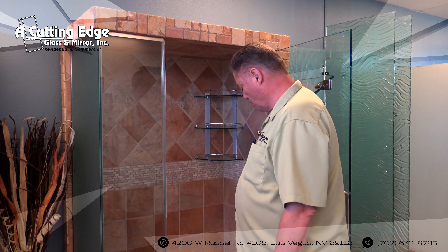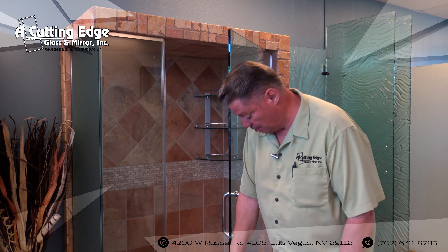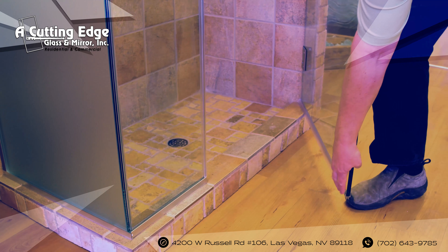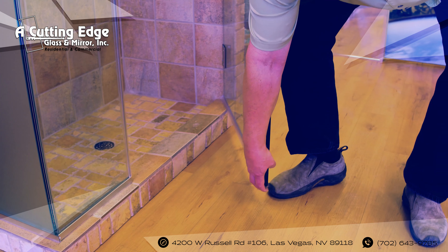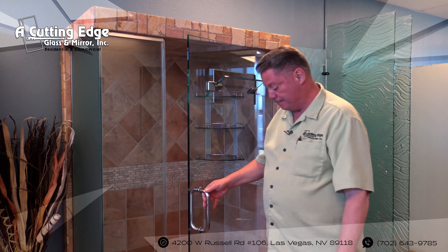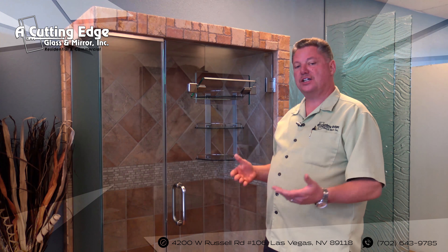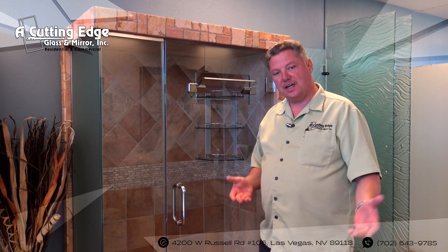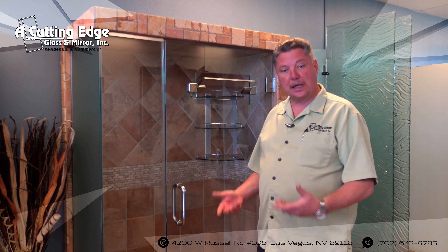Bottom sweeps are more of a soft plastic sweep down here on the bottom. These also press on and come off just like this, and you can press them back on. You want to pull them off and bring them down to our shop because we need the exact piece so that we can properly notch it and fit it. When you take it back home, it's just a matter of pressure fitting it back to the bottom of your door and realigning it so that the door functions properly.